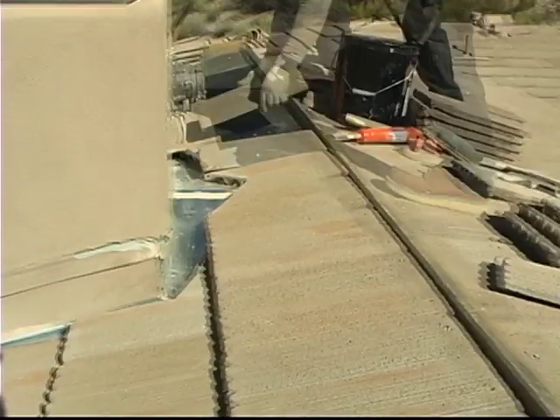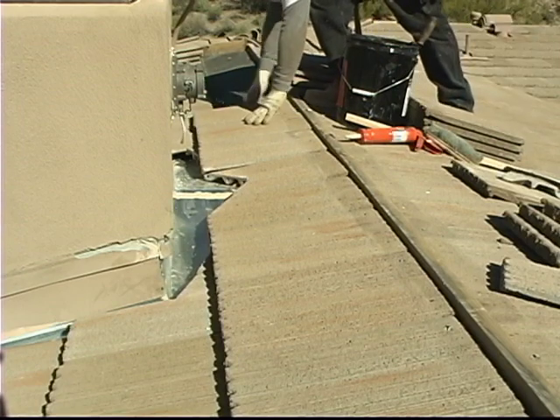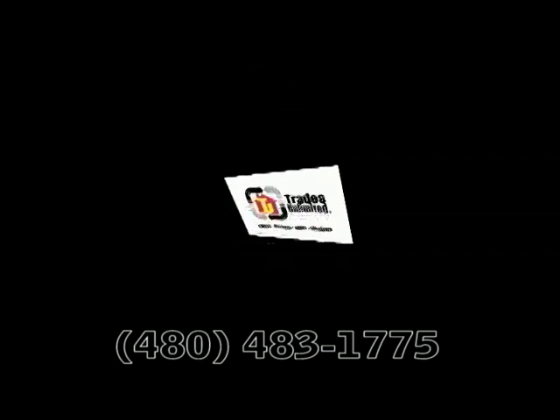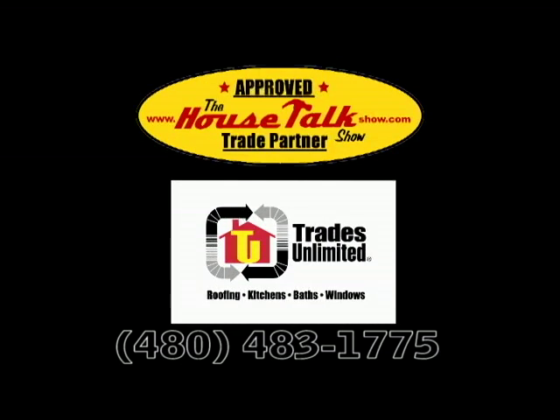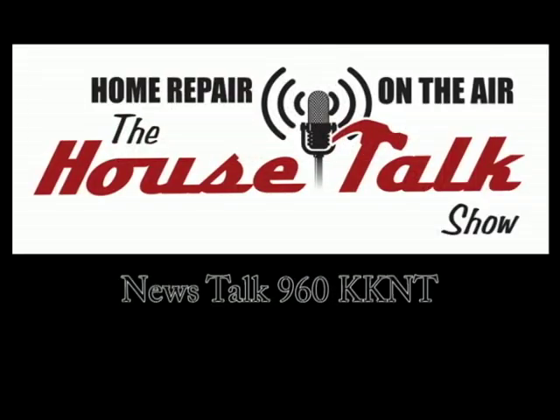Talk to your Trades Unlimited representative about different grades of underlayment, ventilation, and all the other details of your tile roof. Thanks very much for watching. If you have any other questions, give us a call at Trades Unlimited at 480-483-1775. And remember, at Trades Unlimited we also do kitchen and bath remodeling and window replacements. If you get a chance, tune in to House Talk this Saturday on News Talk 960 KKNT for the next edition of Home Repair on the Air. We'll see you then, folks.